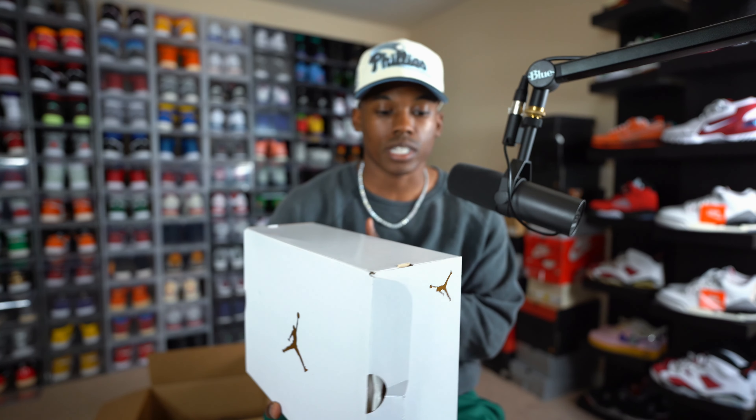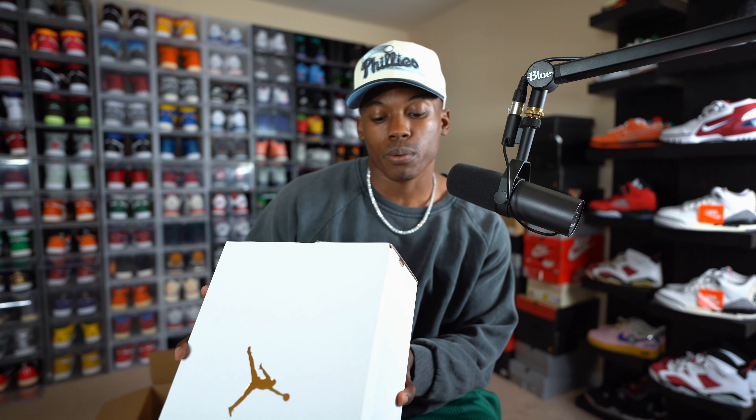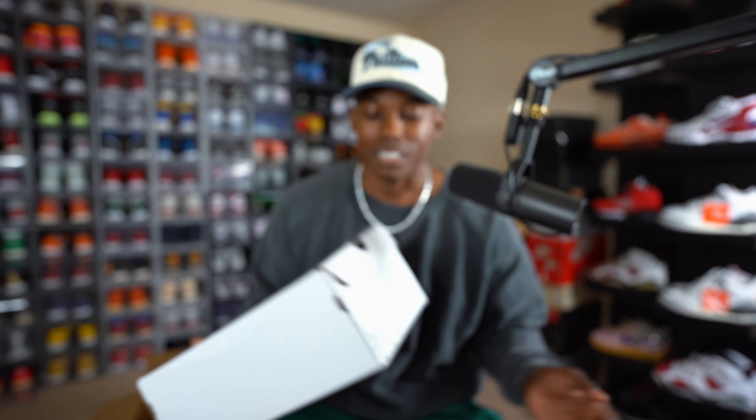Here we have them. As you guys can see — I told y'all in the thumbnail — it's a pair of Air Jordan Threes, but this is not your regular pair of threes. As you can see by the box, it comes in an entire white box with a gold Jumpman up top, which hints that it is a women's exclusive. Women's exclusives have been killing it this year and last year — the quality is always top-notch. The colorway reads: Women's Air Jordan 3 Retro, White, Varsity Red, and Lucky Green — in a size 10.5 women's, which is a size 9 for your boy.